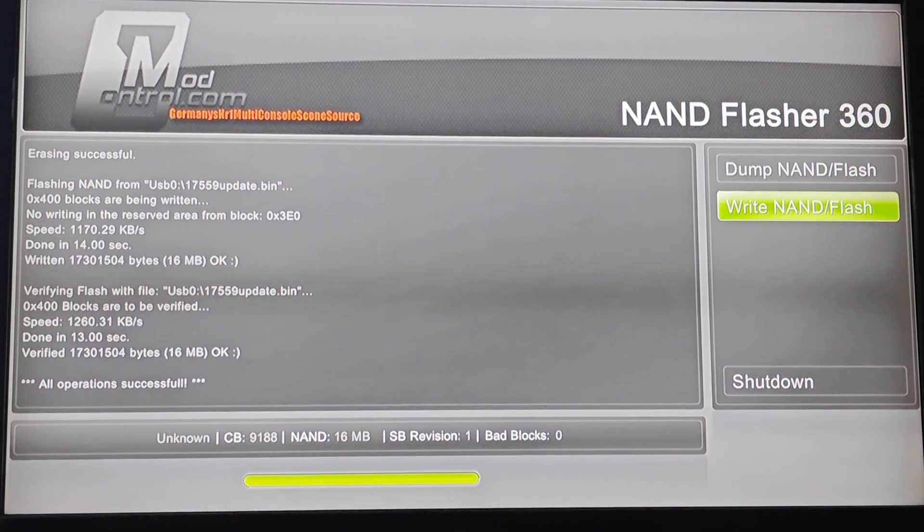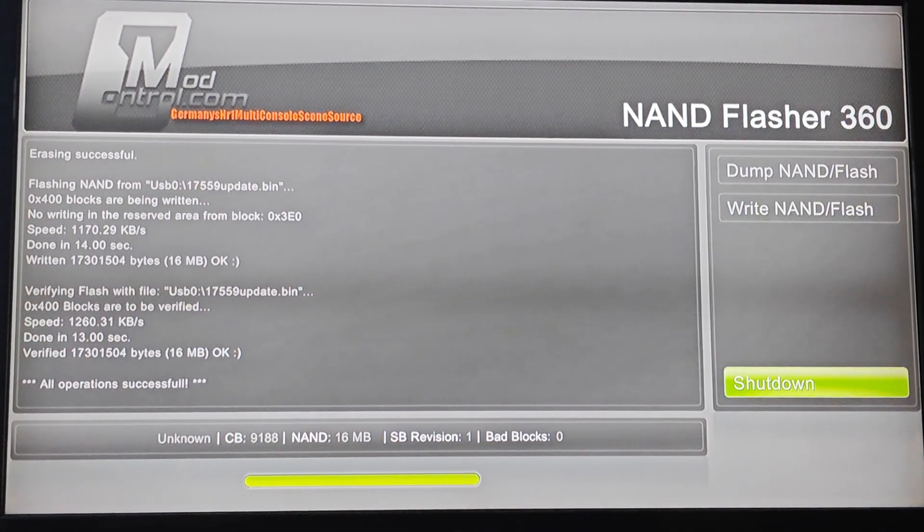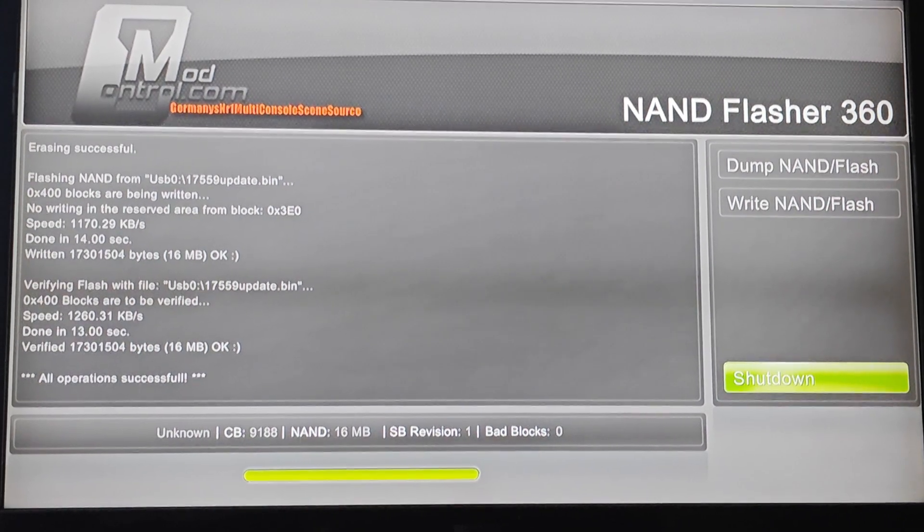Please do not press anything while the process is running on NAND Flasher 360. Once the process has completed, please shut down your Xbox immediately using the shutdown button. If you don't do so, your Xbox might run into some problems like the red ring of death, which has happened to me once and I managed to fix it.